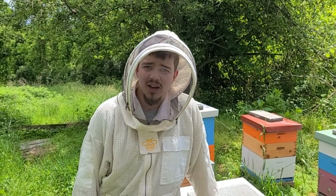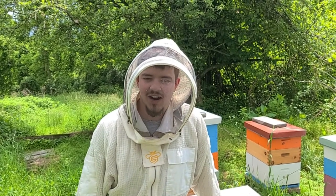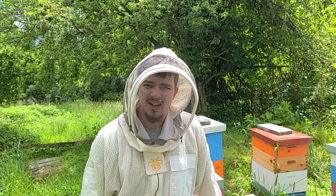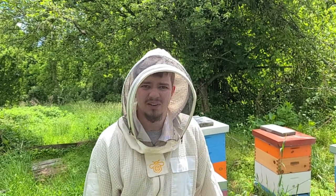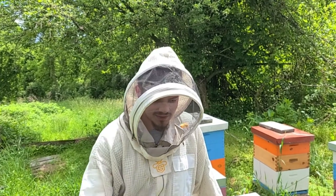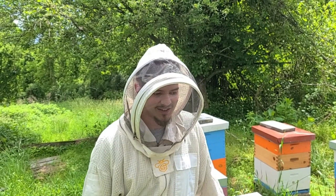Our biggest complaint about these nucs is they're not quite as gentle as our own genetics — you can see they didn't like getting cracked open, they came boiling out. So we're planning to requeen when we do our splits: put new queens in all of these to get our genetics back into them, both for varroa management and for calmer genetics, and to provide a brood break to help manage varroa further. Our gamble on keeping them in singles till end of May to capture the honey flow seems to be at least partially working out, and we'll see how the rest of the year goes.